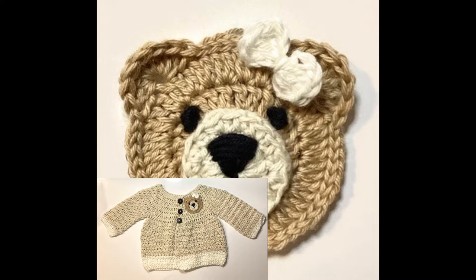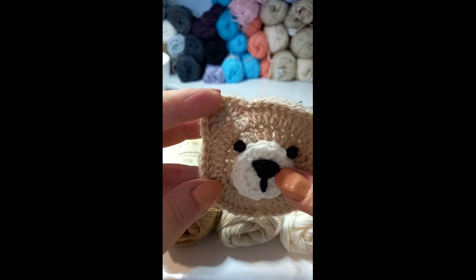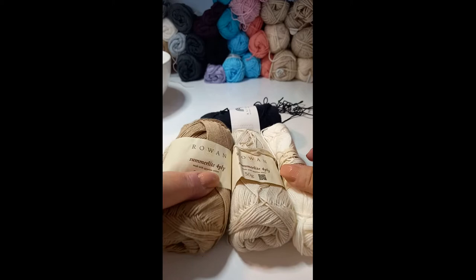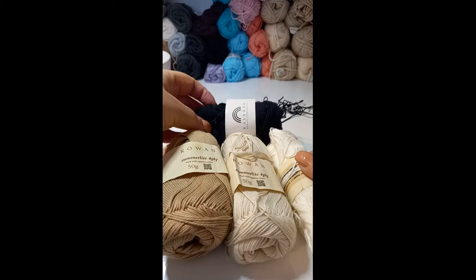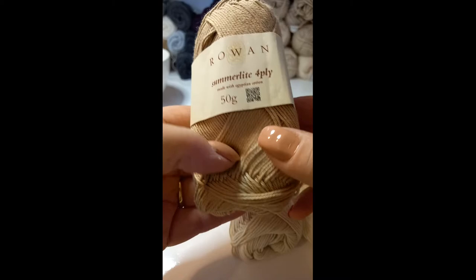It's a teddy bear face and here's the finished result. This one's quite cute. This one's made in cotton and I've added it to a little baby matinee jacket which I've made in Egyptian cotton. This is the first one I made which was in acrylic - it will be a little bit bigger as the acrylic is a bit thicker. The Egyptian cotton is quite a lot finer. This one's just a plain cotton which I've used for the eyes, but I'll use the caramel colour for the main face. This is the brand - the Rowan Summerlite 4ply.